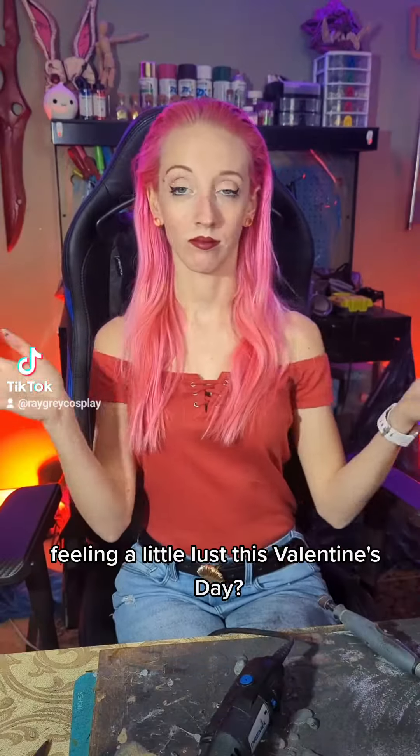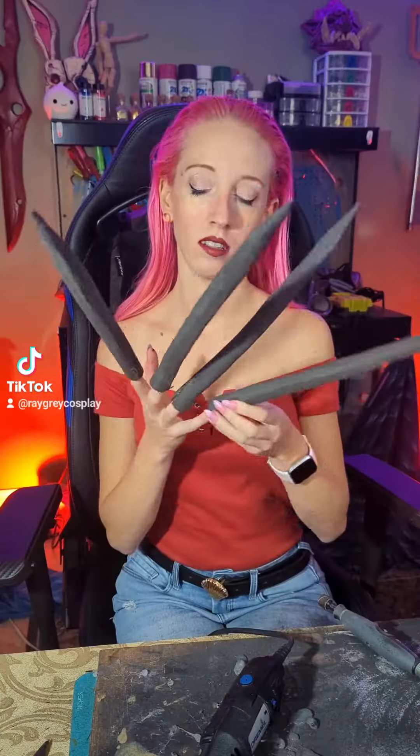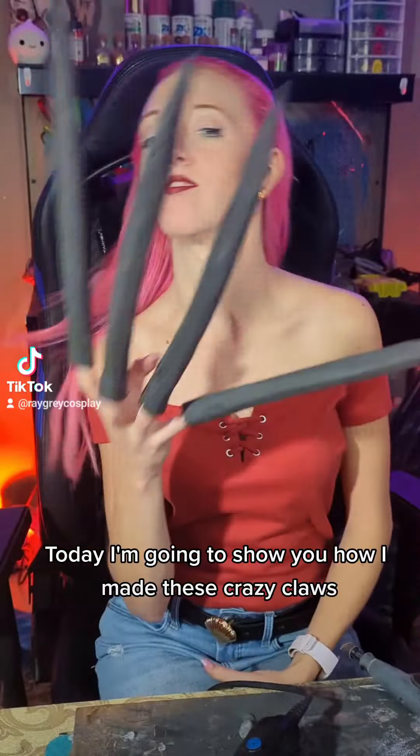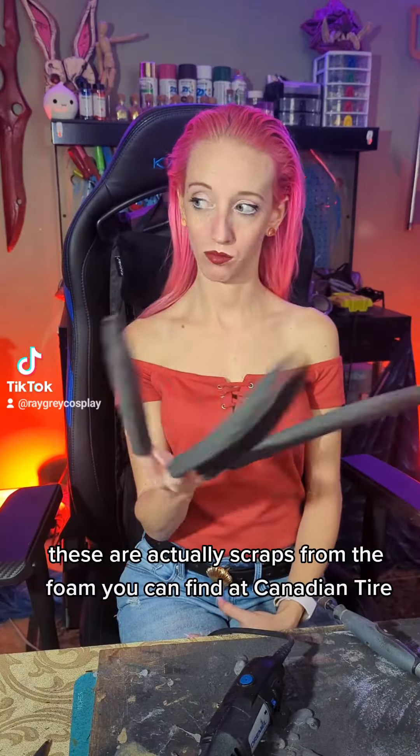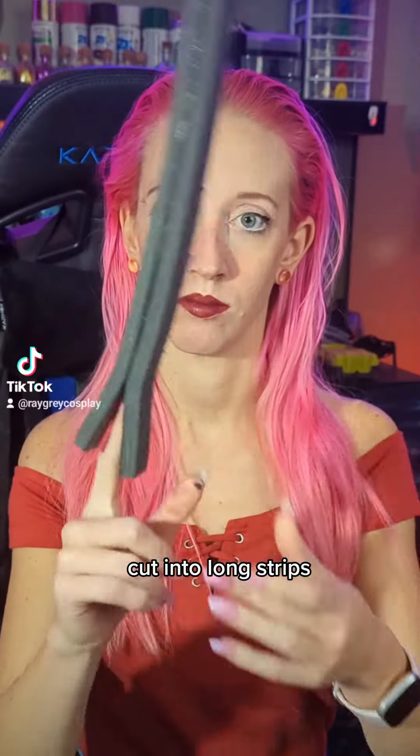Hey everyone! Feeling a little lust this Valentine's Day? So am I! Today I'm going to show you how I made these crazy claws. These are actually scraps from the foam you can find at Canadian Tire, cut into long strips.